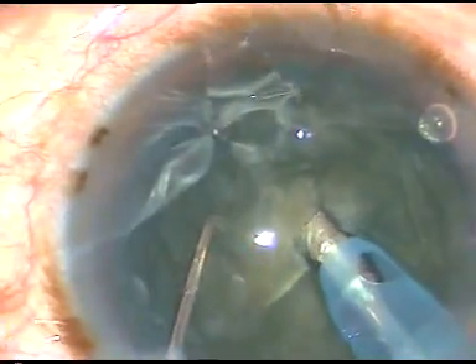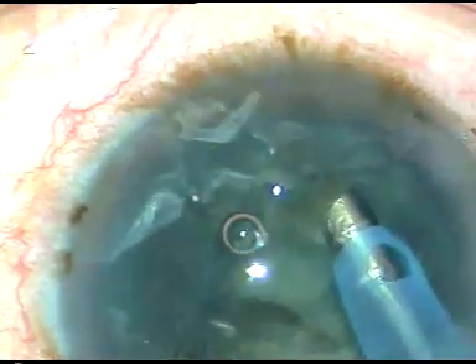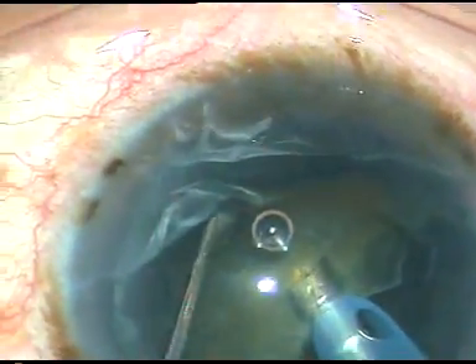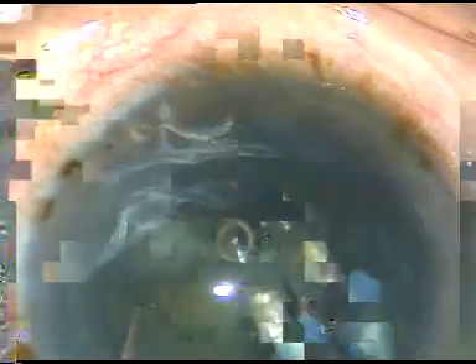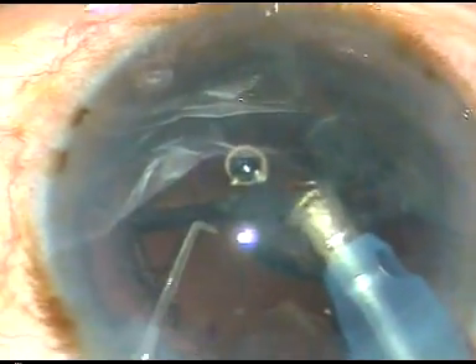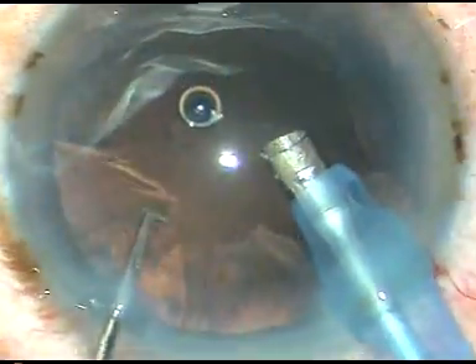We don't use much vacuum. We go to a deeper level, give support with the phaco tip, and we can slice the nucleus. This nucleus is a brittle one — it is a very good case for beginners. Brittle nucleus is loved by beginners a lot. The nucleus has been removed.